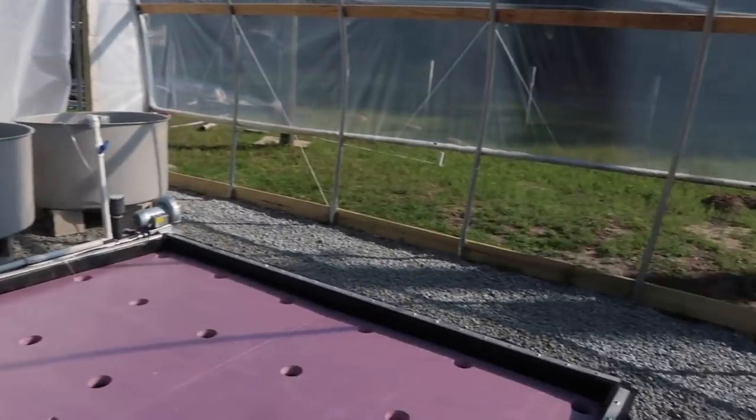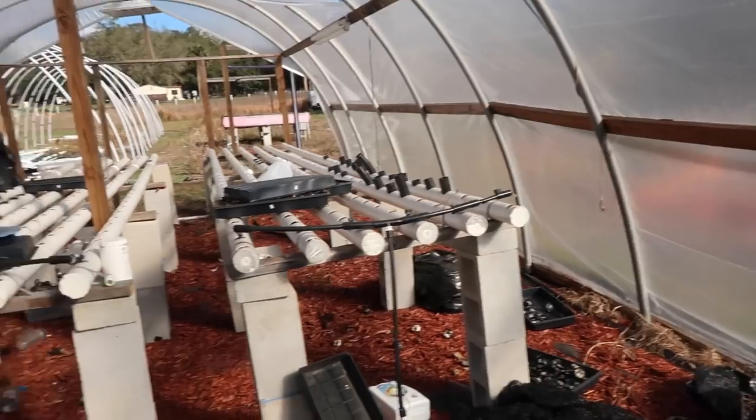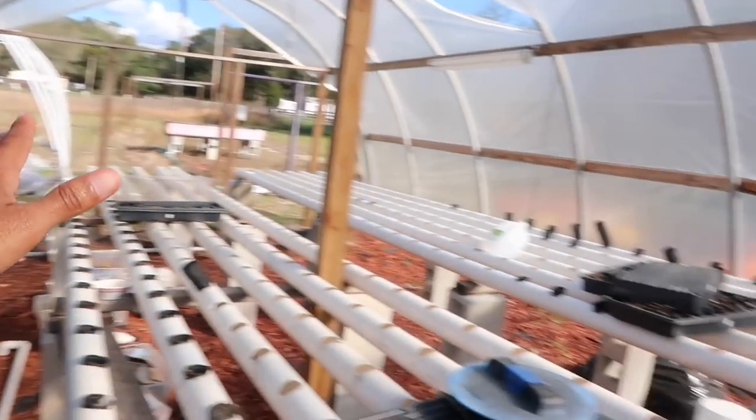Now that we finished working on the new system, I want to go ahead and show you guys the previous system, the one that was up and running before this one was put in place. I'm gonna warn you in advance, it's a jungle in there — some serious business in there. It hasn't been running for a little while, so bear with me.